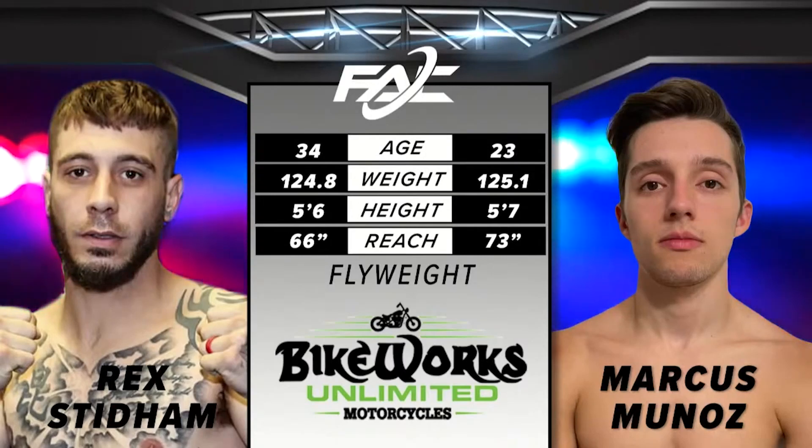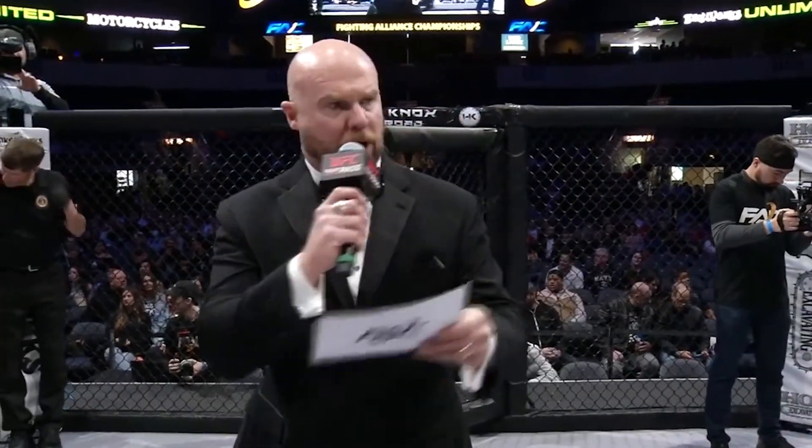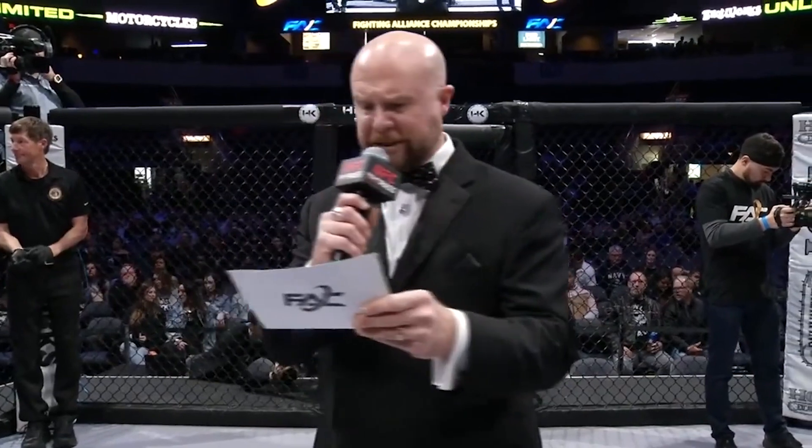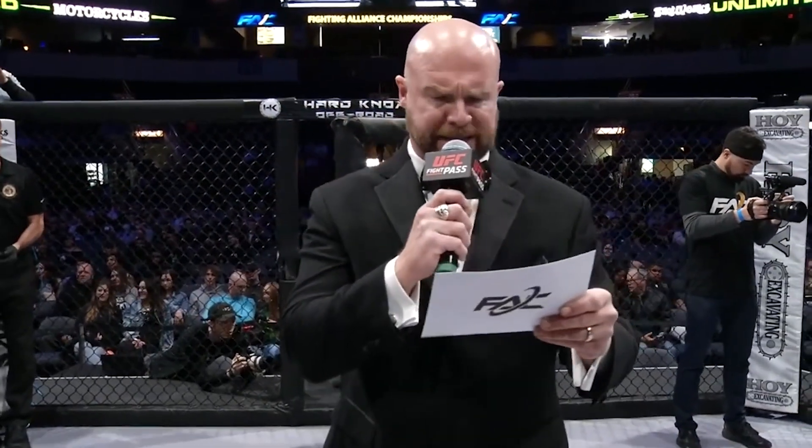This flyweight bout is brought to you by BikeWorks, your number one source for all your motorcycle parts, service, audio, and customization needs.